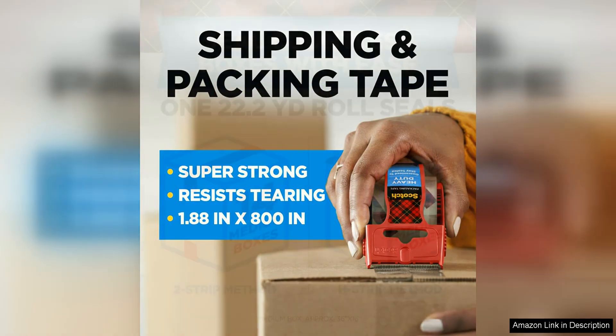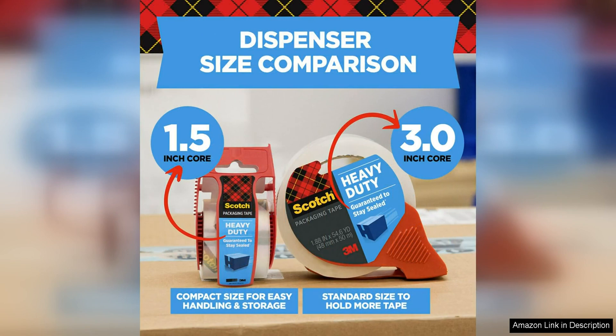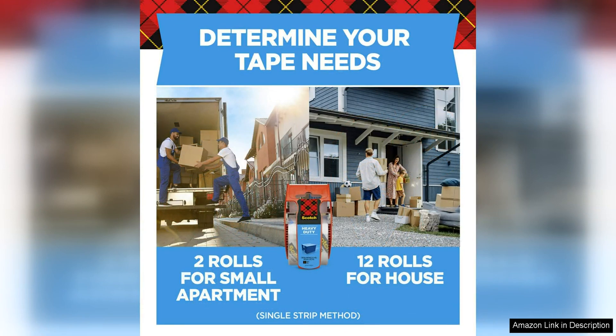One of the standout features of this packing tape is its heavy-duty construction. It is designed to withstand the rigors of shipping and moving, making it ideal for both residential and commercial use. The tape adheres well to a variety of surfaces, ensuring that your boxes stay sealed until they reach their destination.